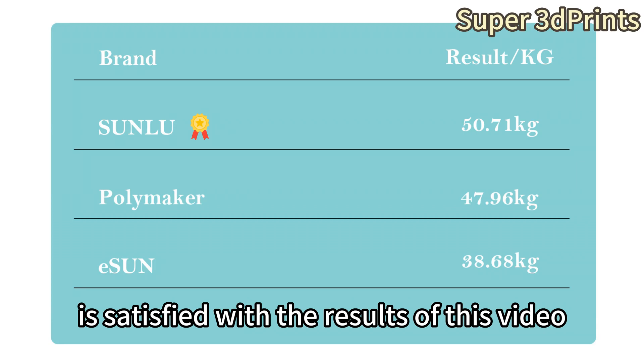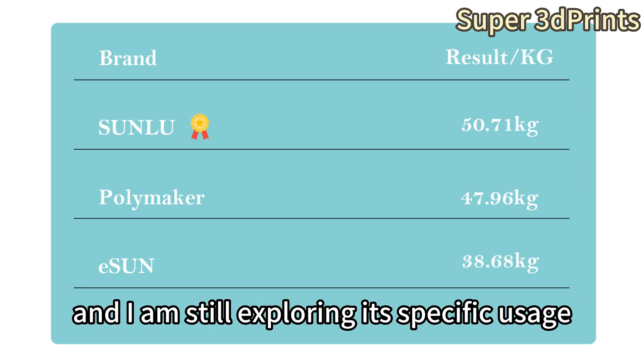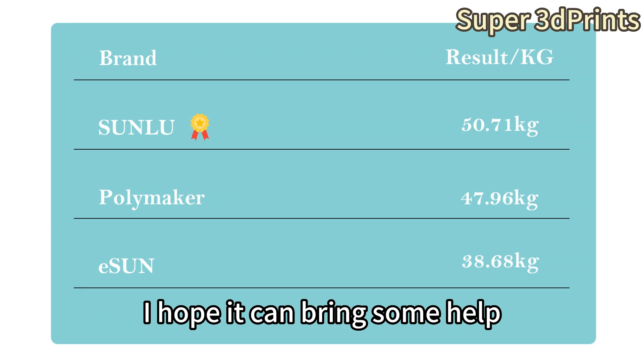I don't know if everyone is satisfied with the results of this video. Because I changed to a new tensile tester and I am still exploring its specific usage, there may be some errors in this data. I only provide it for your reference — it is not an absolute fact. I hope it can bring some help to both users and manufacturers.